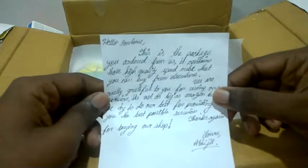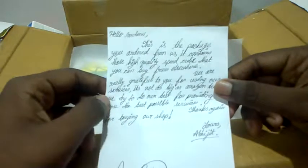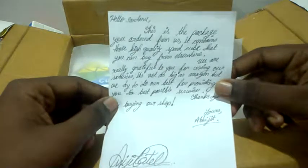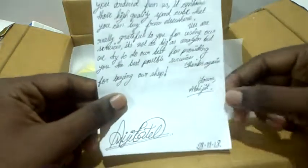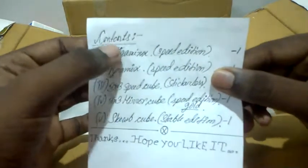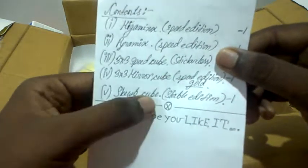There is a nice note — let's read it first. It says: 'Hello Shantanu, this is the package you ordered from us. It contains high quality speed cubes that you can't buy elsewhere. We are really grateful to you for using our services. It is not as big as Amazon, but we try to do our best for providing the best possible services. Thanks again for buying from our shop.' It is dated 28th of November and it's signed. There's also a bag that says contents: Megaminx, Pyraminx, 3x3, mirror cube, and Square-1.